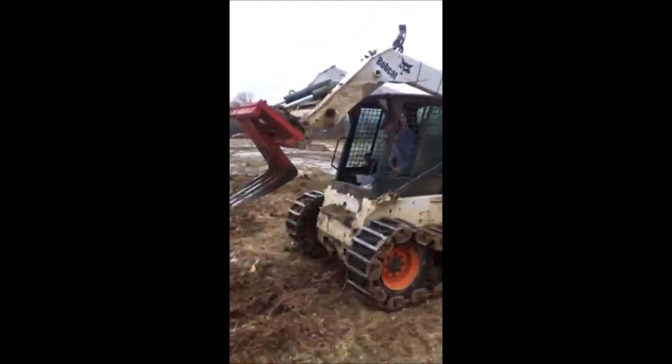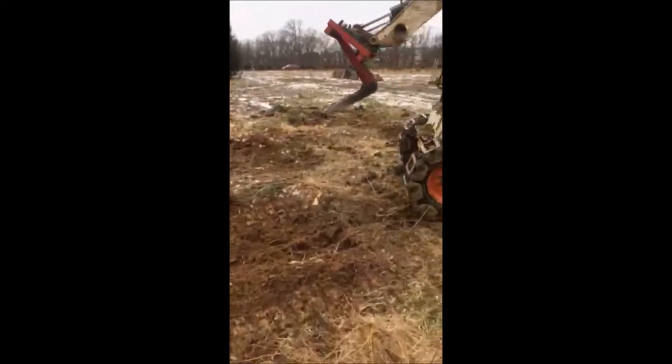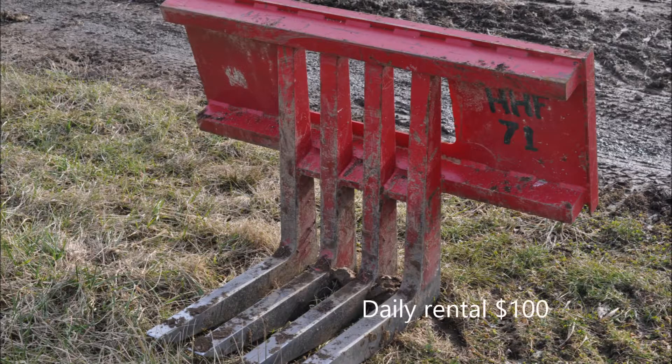We're located in Fountainville, PA. We rent this stump puller for a hundred dollars a day. We also have new stump pullers for sale.